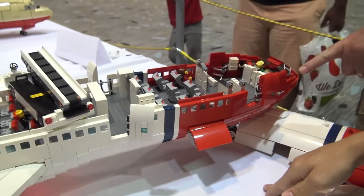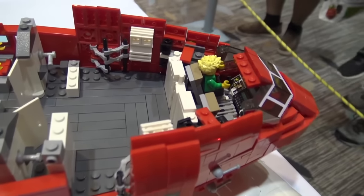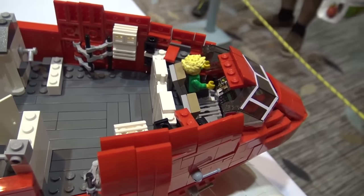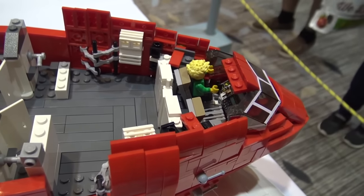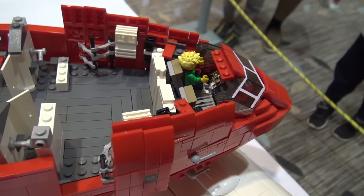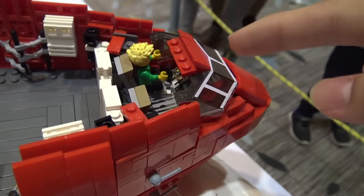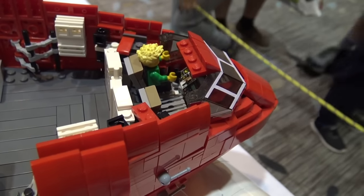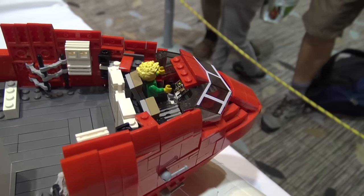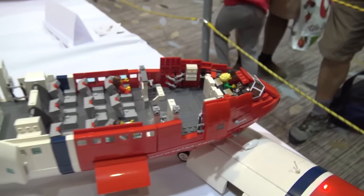The front windshield went through a lot of design iterations because the nose is so slick. I took a standard Lego windscreen piece and applied a custom sticker on it — that actually works pretty well and in my eyes it looks perfect for this airplane.